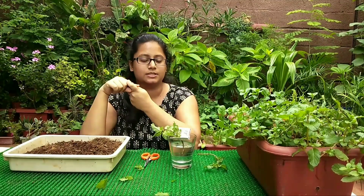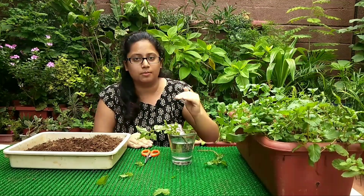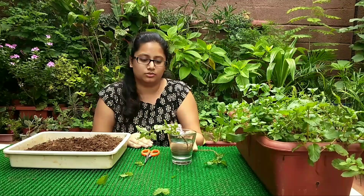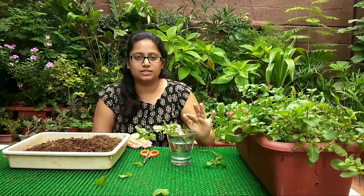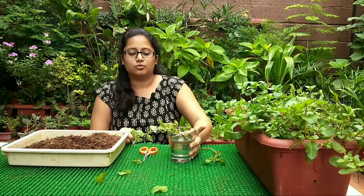Once the setup is ready, keep it in indirect sunlight in a place that is not too windy. A lot of people keep this on top of their refrigerators or microwaves, but those surfaces heat up causing the stem to rot — so avoid those places. Keep it in a cool place with indirect sunlight, and make sure you're changing the water every two to three days, because stagnant water will cause the stem to rot.